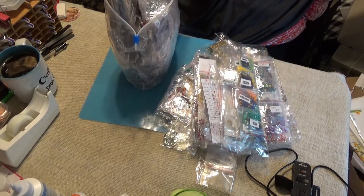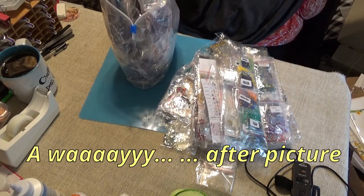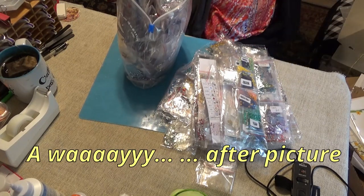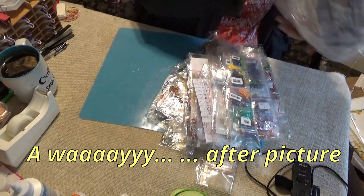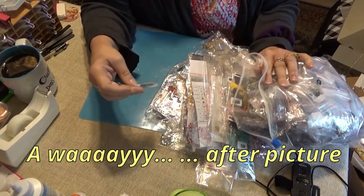This might take all day, but I won't subject you to all that. What I will do is show you an after picture, because I would like to get these all in after mode.